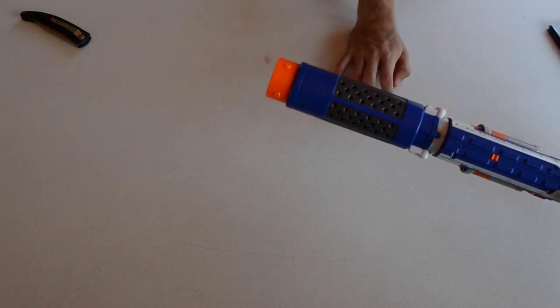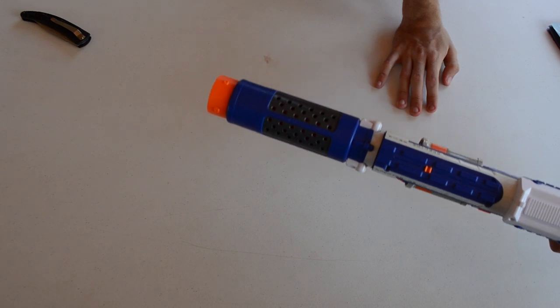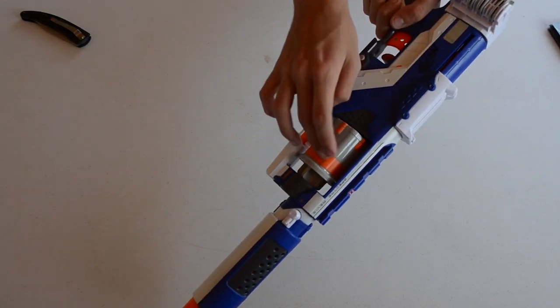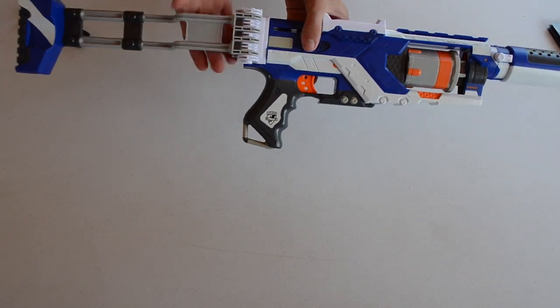It appears to be getting the 75 feet ranges as advertised. The cylinder does rotate on prime. We did have one more dart — okay, so it appears to be getting the 75 feet ranges consistently. Now what's cool about some of the accessories here...